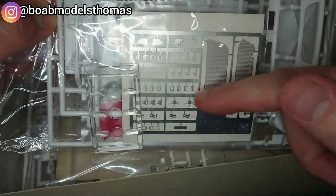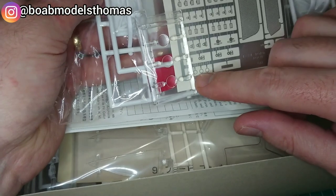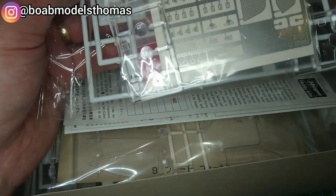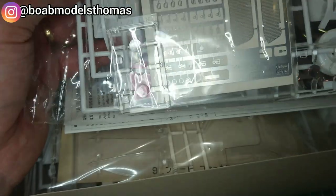It includes grills for the radiator, seat belt buckles, but also things like — I think these are for the instrument displays — wing mirrors, and I think that's the rear view mirror as well. So it's a really nice touch that more and more sets are including these optional parts.